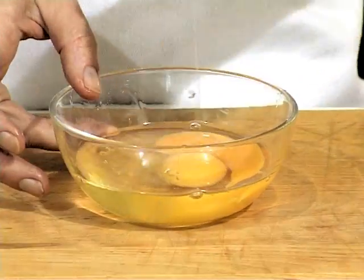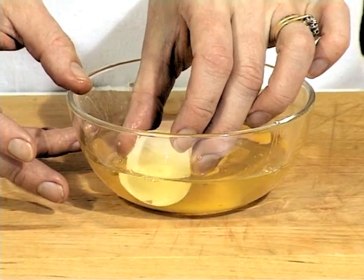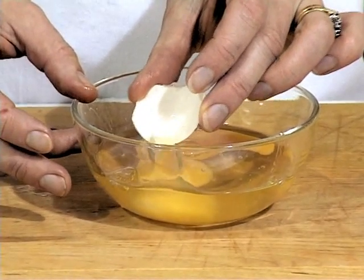I don't know if you can see it, but what I do is use a little bit of remaining eggshell, a big piece, and you just push it against the little stray bit. And it acts like a magnetic force as you fish it out.